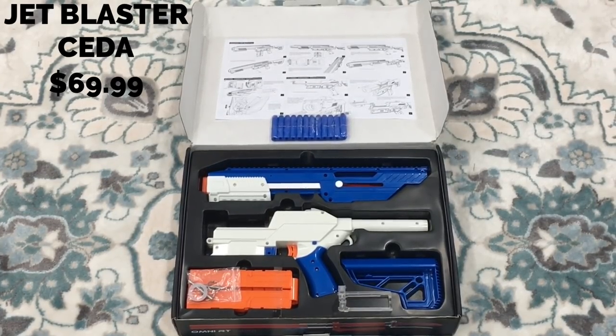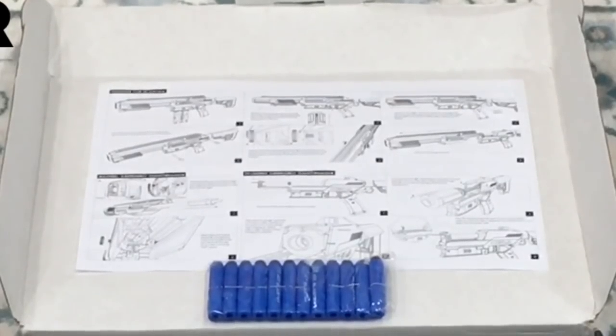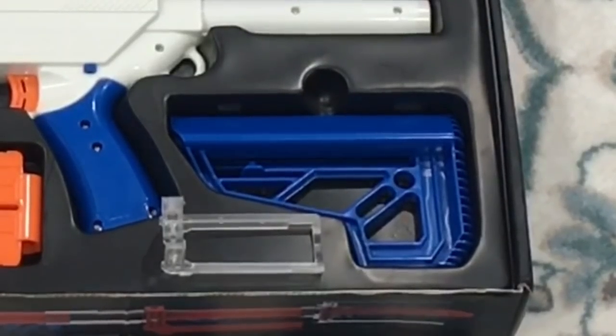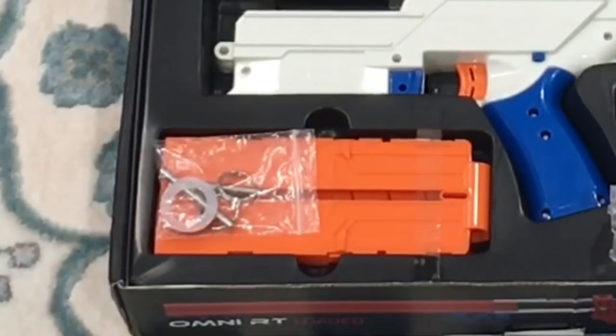Inside the box you'll find the following: a set of directions, 12 Jet Blaster darts, two halves of the blaster, a stock, an extra bolt sled with extra parts including the two pins that hold the blaster together, and also a 12-round AMBI magazine.